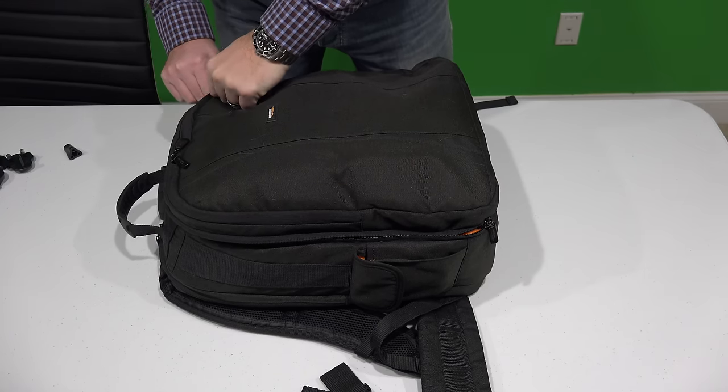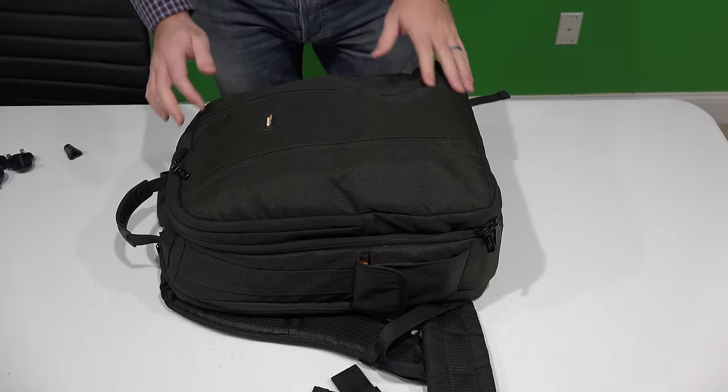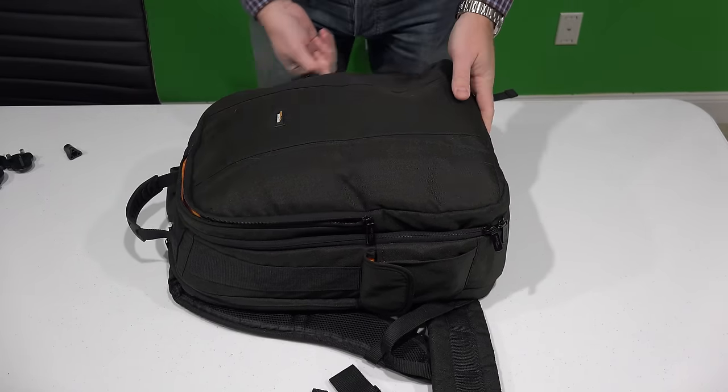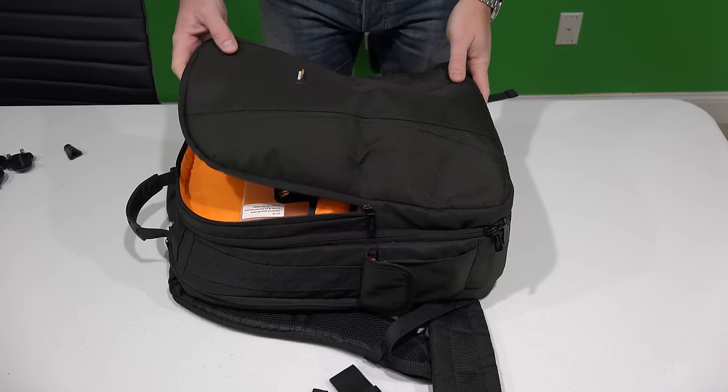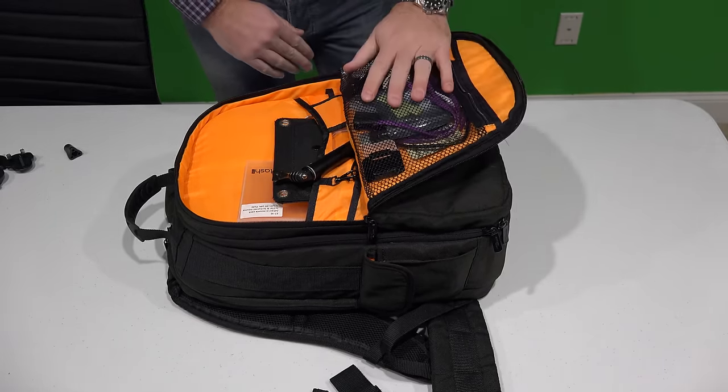It's a very affordable price. You can check the link within this video's description and order this backpack online. What's great about this backpack is that not only can you carry your drone, your Parrot Bebop, but you've also got this nice zippered compartment.